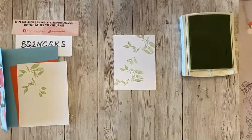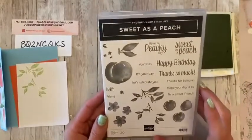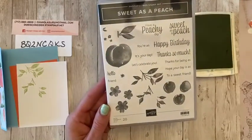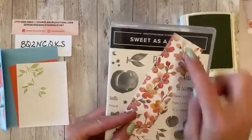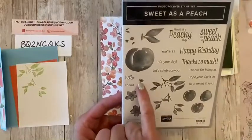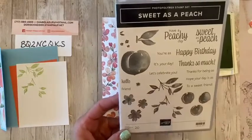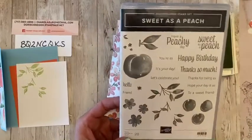Let me show you the stamp set — this is Sweet as a Peach. So it has your full size peach, full size stem. Then it has the smaller ones, but it also has the little flowers, and the flowers actually coordinate with our designer series paper. There's the flowers — peach blossoms maybe. There are the little ones, and they actually have what looks like a germ, but it's actually the inside of the flower. So if you wanted to make a card for someone that is sick, you could use the germ — or you could accent the flowers with it too. I love things that have dual uses — germ or inside a flower!